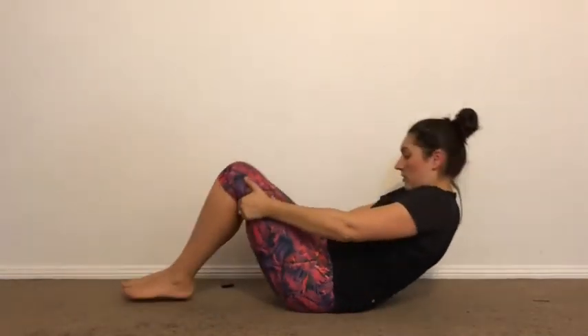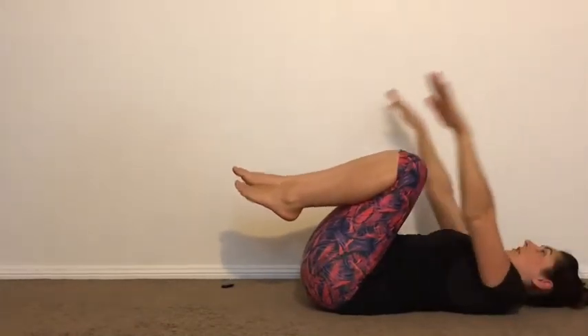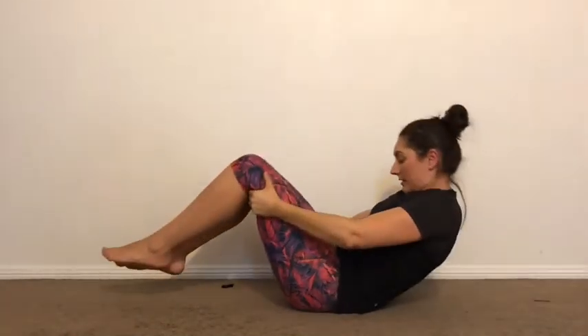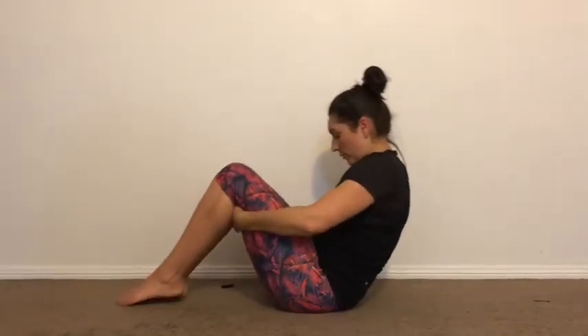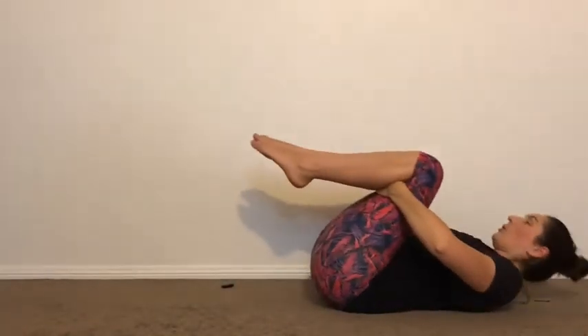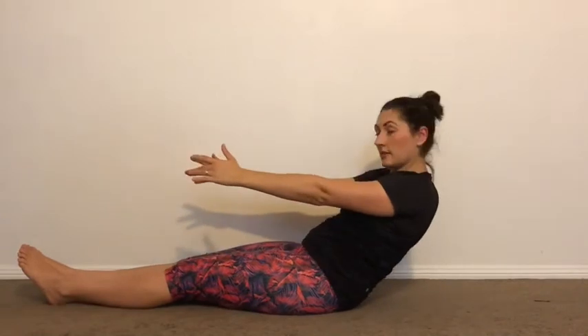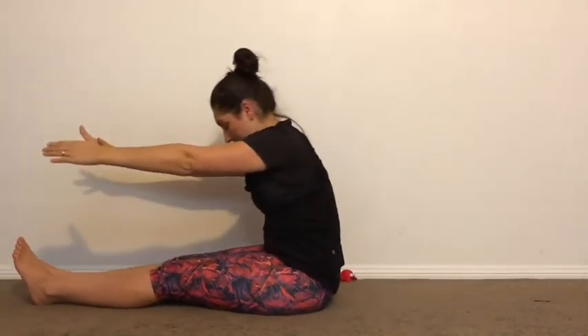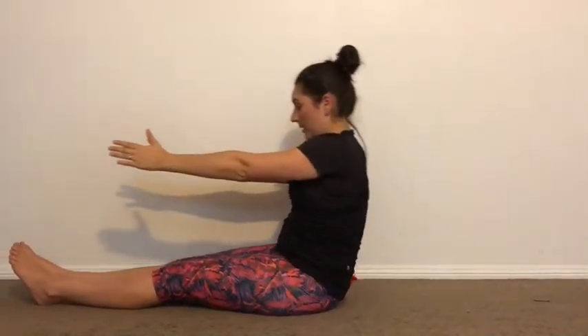And again — bring your legs in. Arms out. Reach, use the legs. One more with the legs helping, and all the way up. From here you're going to go halfway down and come back up. Maybe two thirds of the way down and up. Down.